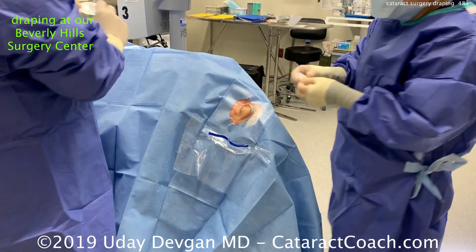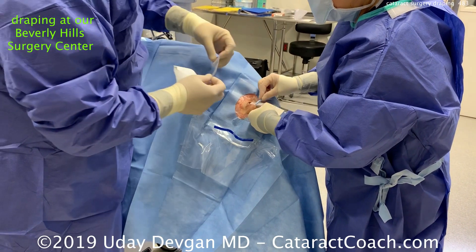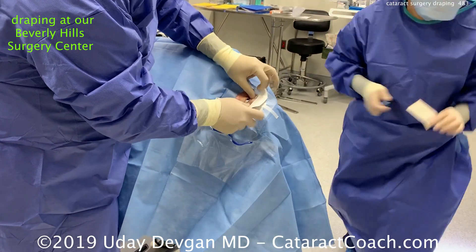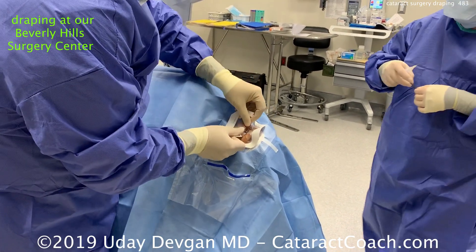Now my assistant will use a SteriStrip and the back end of a Wexel to lift up that upper lid, and now place this Tegaderm — and that'll get every single eyelash out of the way.